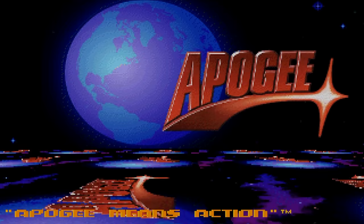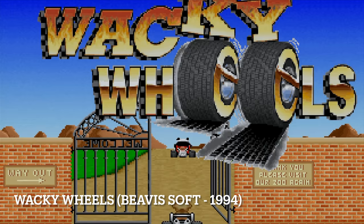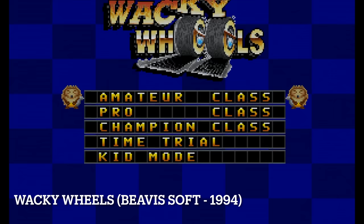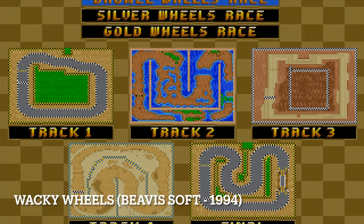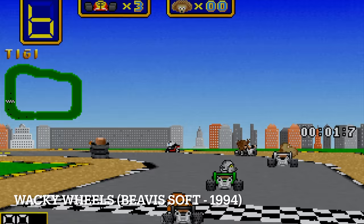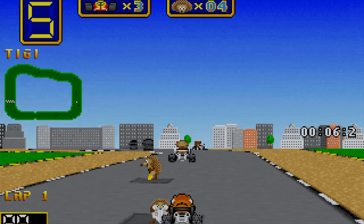If you were looking for something more action-packed, you could count on Apogee with Wacky Wheels, released in 1994 by Beavis Soft — a racing game kind of like Super Mario Kart but for the PC. It's a cartoonish game with no 3D involved, but a lot of fun. You select a track, collect weapons and upgrades, and try to outrace your opponents.